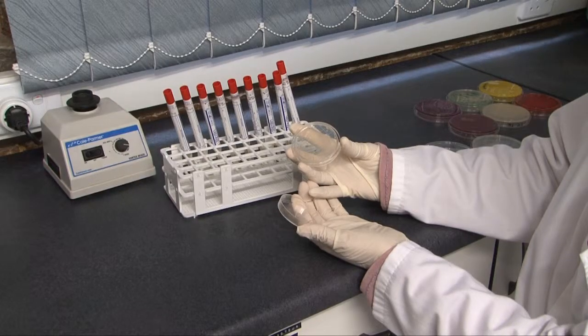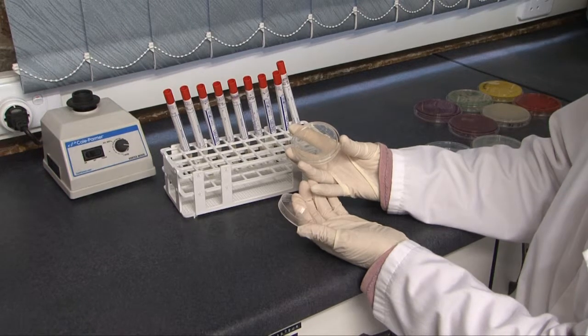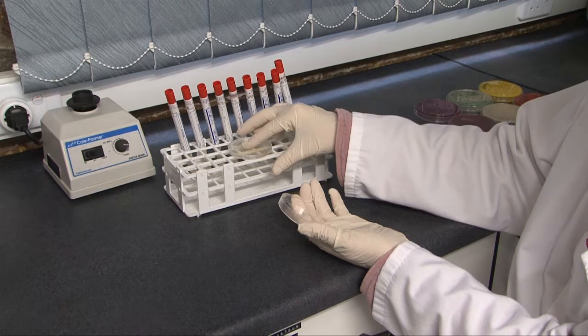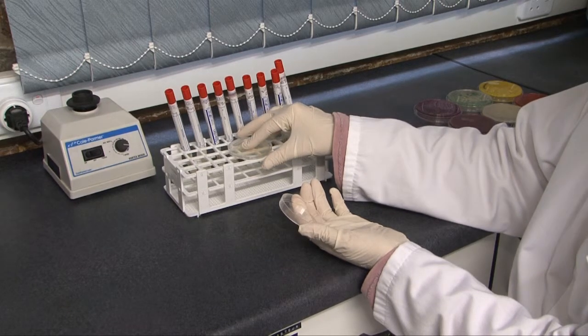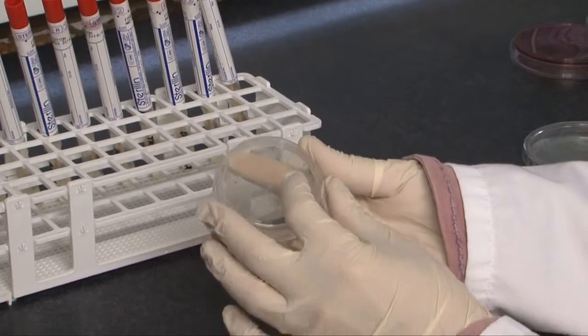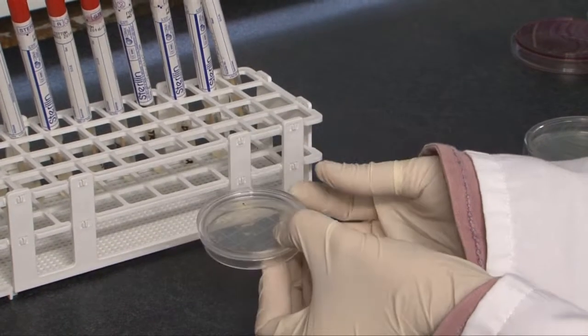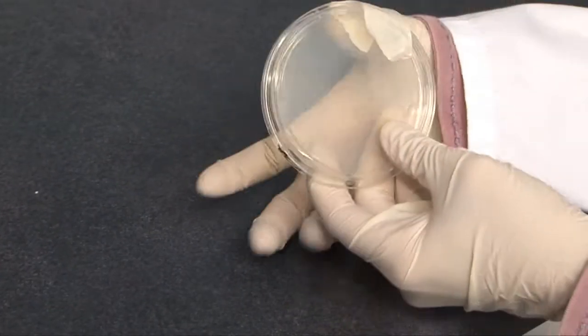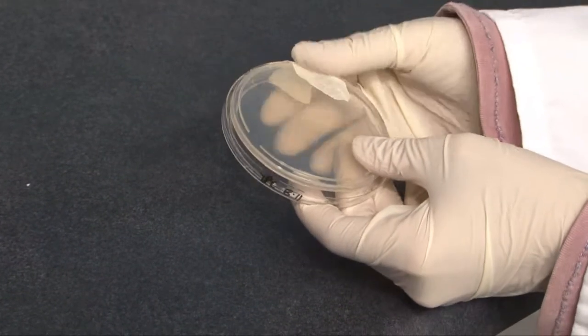Check to ensure the agar bulges above the sides of the plate before proceeding with sampling. Place the Rodac plate, agar side down, on the surface you wish to sample and apply gentle pressure to ensure the entire surface area of the agar comes into contact with the surface being sampled. Replace the lid on the Rodac plate, again holding the Rodac plate by the circumference of the base. Bind the lid of the Rodac plate to the base with masking tape to keep it sealed.